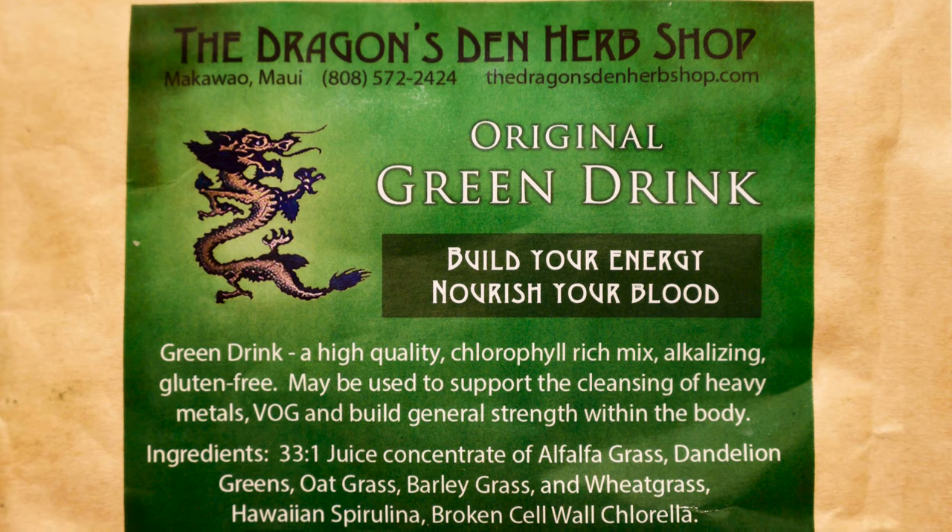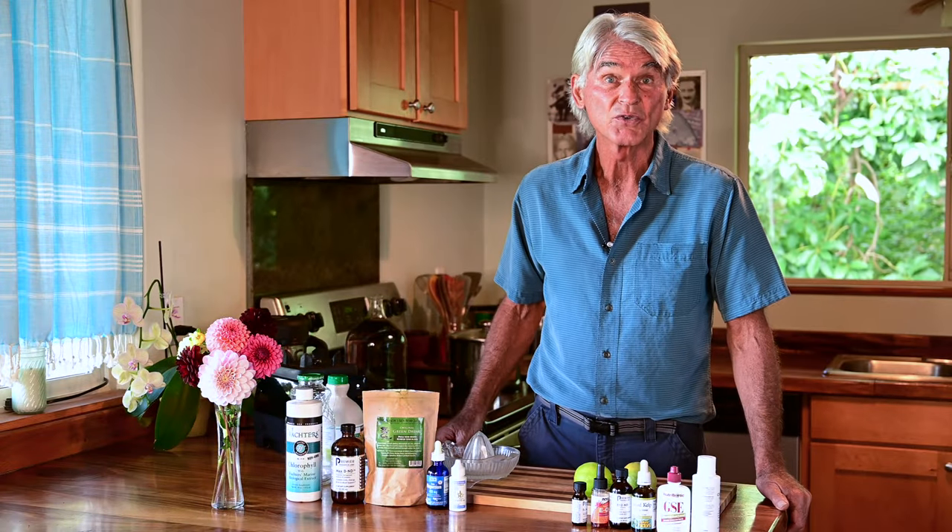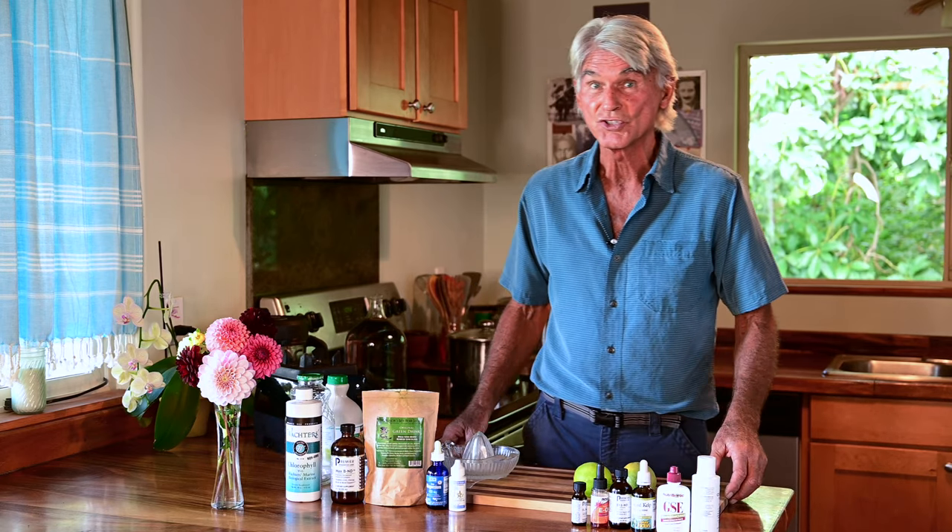Wheatgrass at the time was in juice form, but you just couldn't get it everywhere. So we got the powder, we started putting it together in the green drink package, and that's what I use as my foundation. So let's get going — I'll show you a simple one, and then a little bit more of a deluxe version that I use.